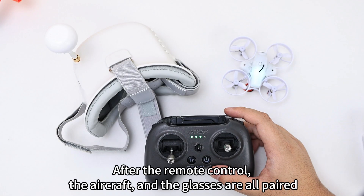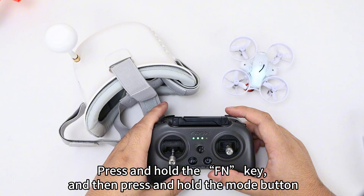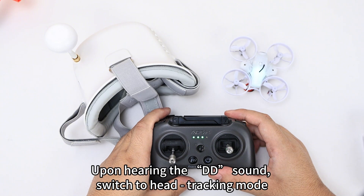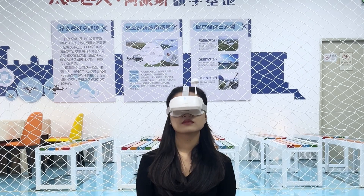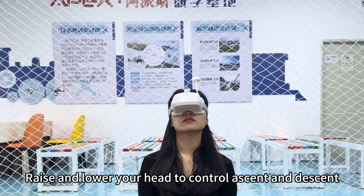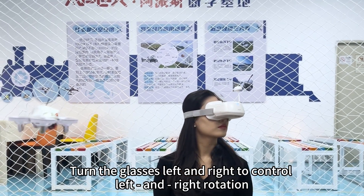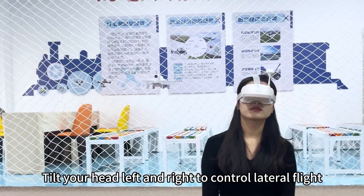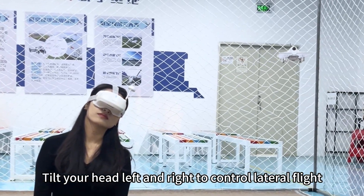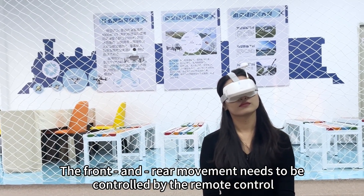After the remote control, the aircraft, and the glasses are all paired, press and hold FN and T, then press and hold the mode button. Upon hearing the DD sound, switch to head tracking mode. Raise and lower your head to control ascent and descent. Turn the glasses left and right to control left and right rotation. Tilt your head left and right to control lateral flight. Front and rear movement needs to be controlled by the remote control.